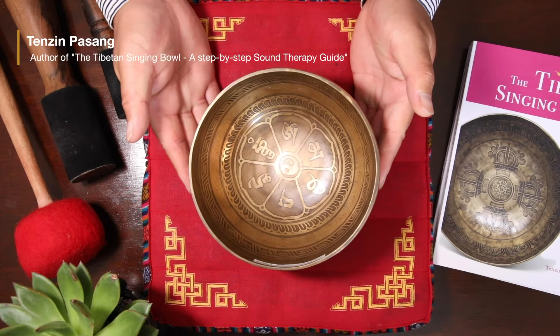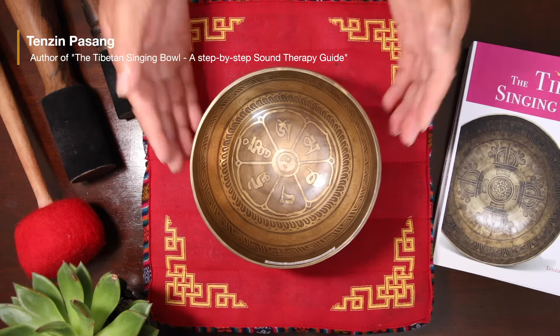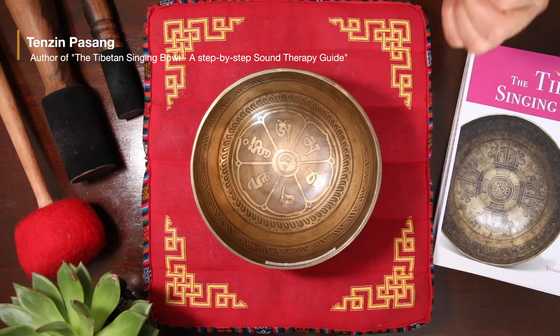Hello there. Here is a very nice Tibetan singing bowl, chord number Wadi-2. It weighs 652 grams and is 15.5 centimeters in diameter.